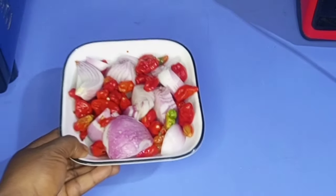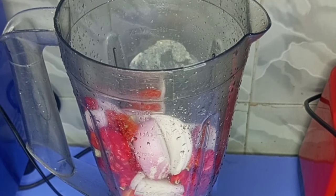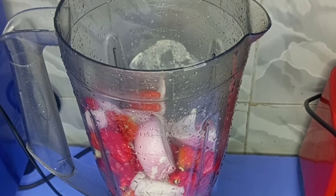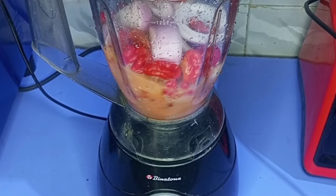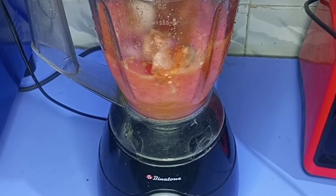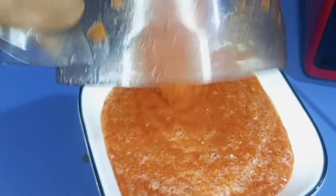Then I'll go ahead and blend the scotch bonnet pepper with enough onions. I'll transfer into the blender and grind. If this is your first time coming across my channel, please hit the subscribe button — it is free. And if you are already a subscriber, thank you so much for always engaging. After grinding, I'll transfer it into a clean plate and set that aside.